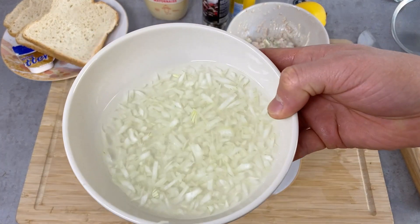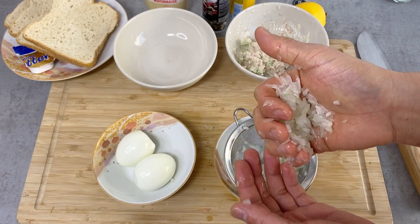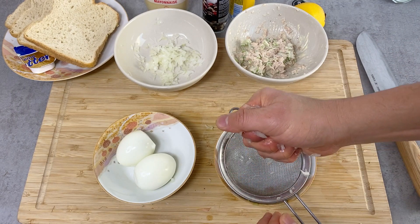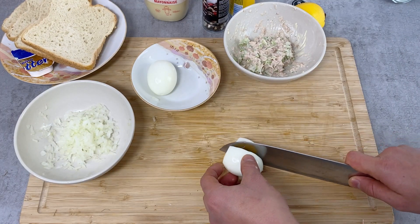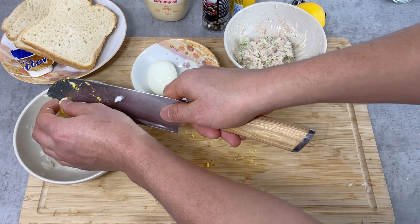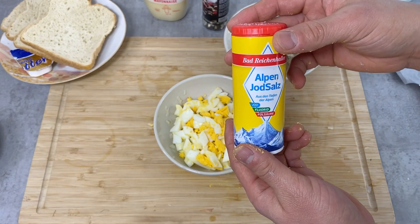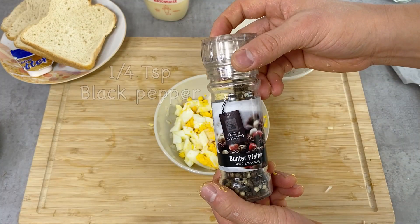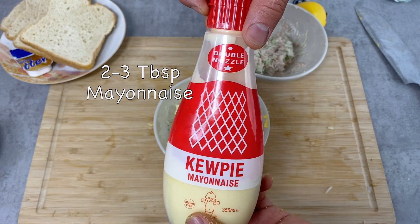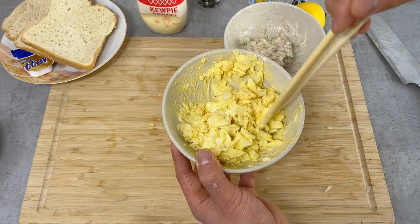Now I'm going to make the egg filling. I'll drain the soaking onion — you want to squeeze out the water as much as possible, otherwise the filling will be too watery and soggy. Then I'm going to cut up the hard boiled egg into small pieces, no really set size. I'll put this in a bowl and add a pinch of salt, a good amount of black pepper, and about two to three tablespoons of Kewpie mayonnaise. This is also finished.